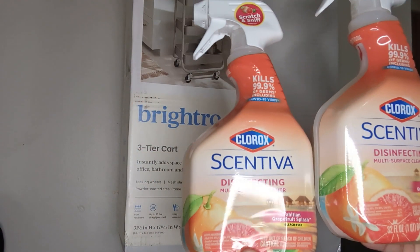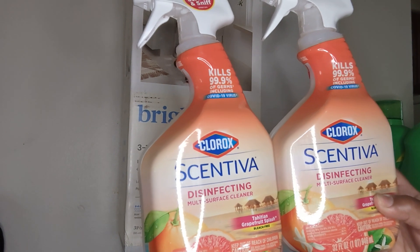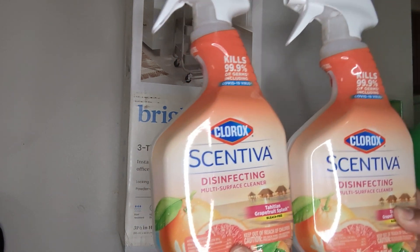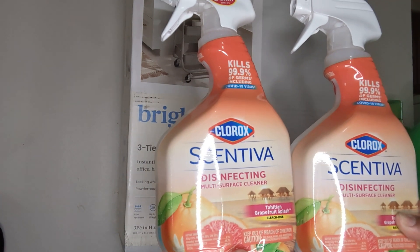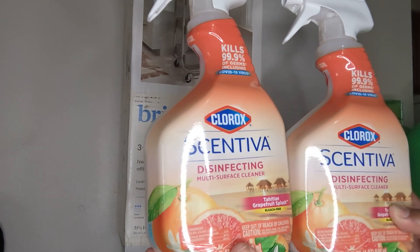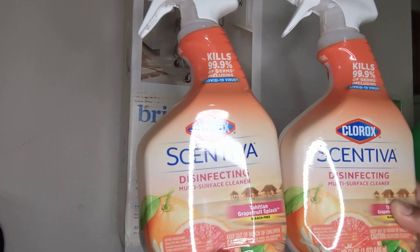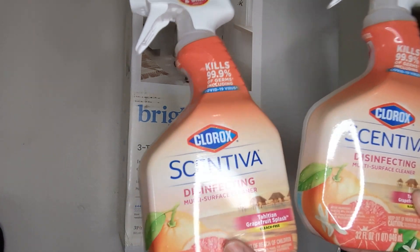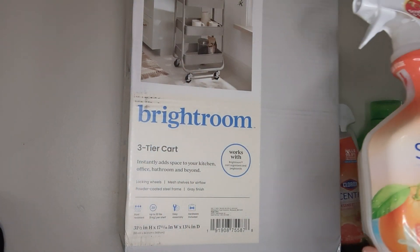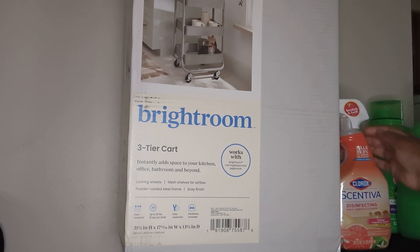I also got two of my favorites — I love the Santeva, this is the Clorox one. I also like the coconut scent, which smells amazing, but I went ahead and stuck with the Tahitian grapefruit smash splash. It smells so amazing and has your kitchen and bathroom smelling so good. So I just got two of those.